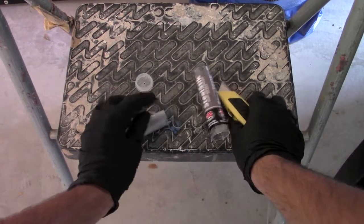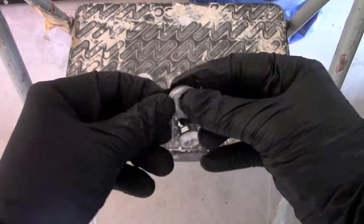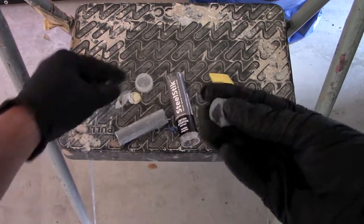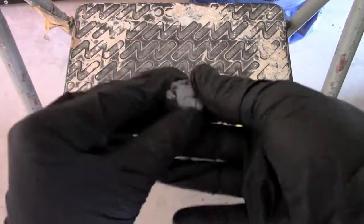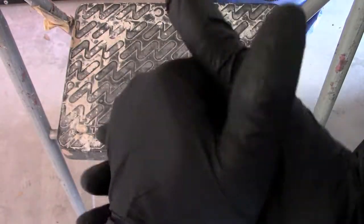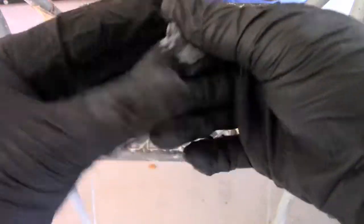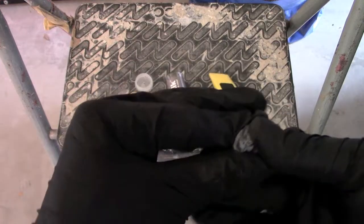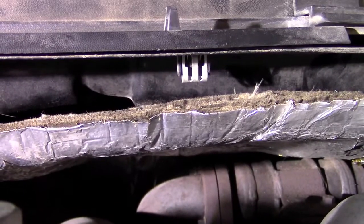It cuts pretty easy. Take the plastic off and then you just start kneading it — it feels like a dry Play-Doh. It's kind of crumbling in my hands, but it's starting to get more consistent. You want to knead it until the color is uniform.